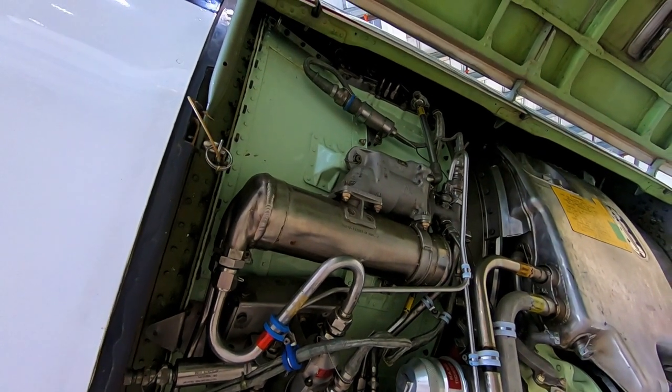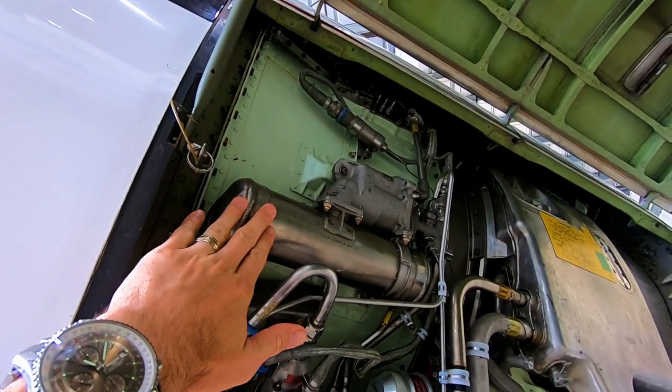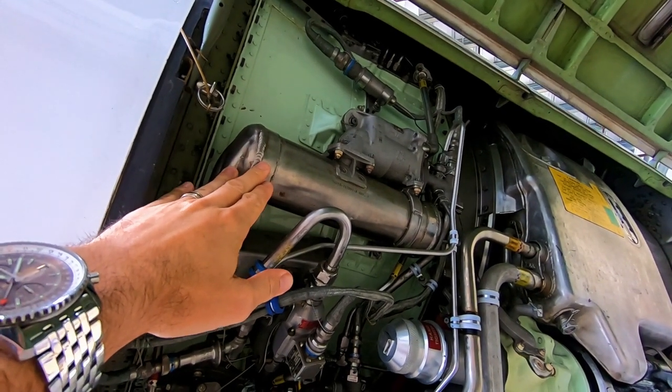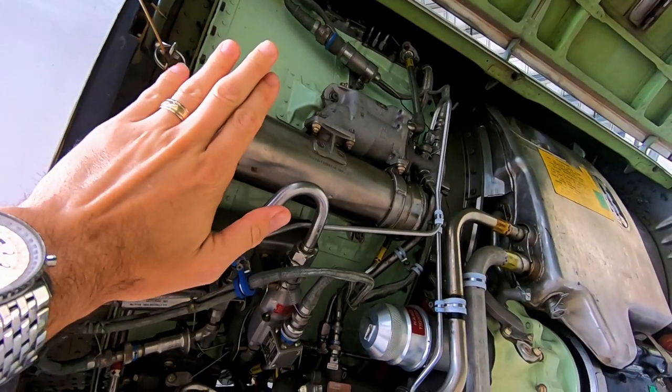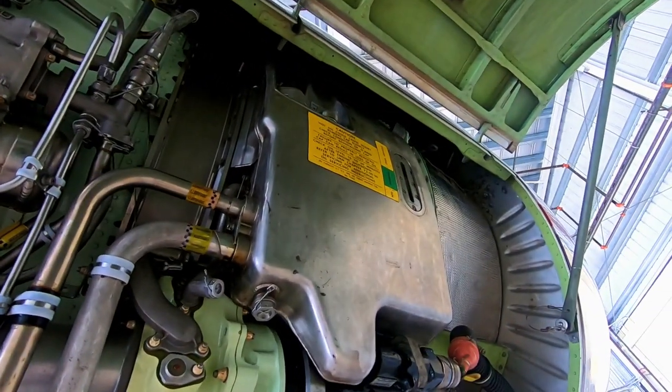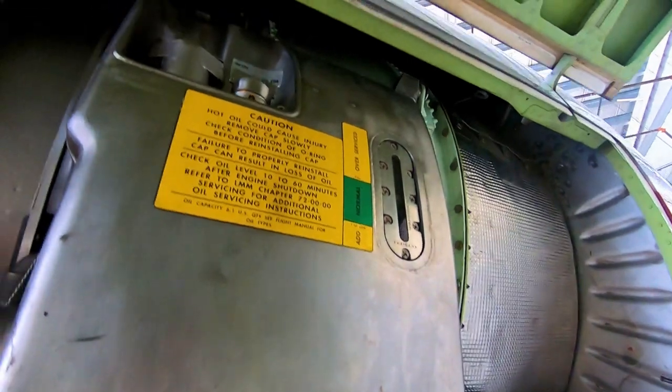If we start up here on the top, we've got an oil-fuel heat exchanger — basically heats the fuel and cools the oil. If we go forward here, that's the oil tank and you can see there's a sight gauge up there.